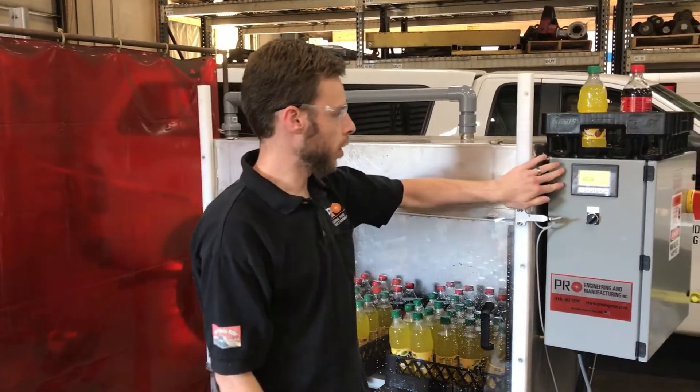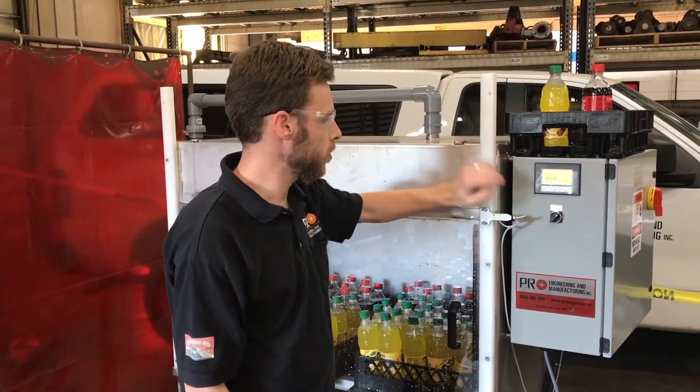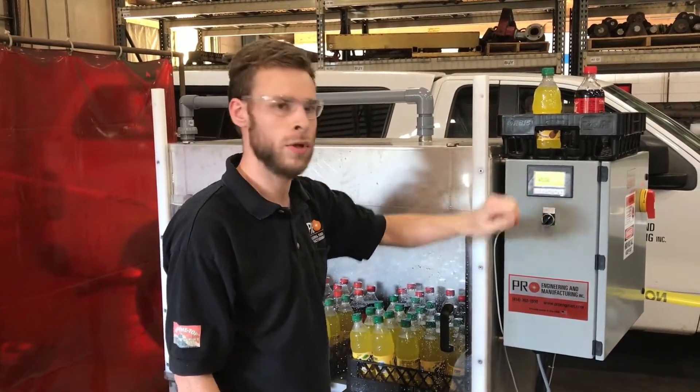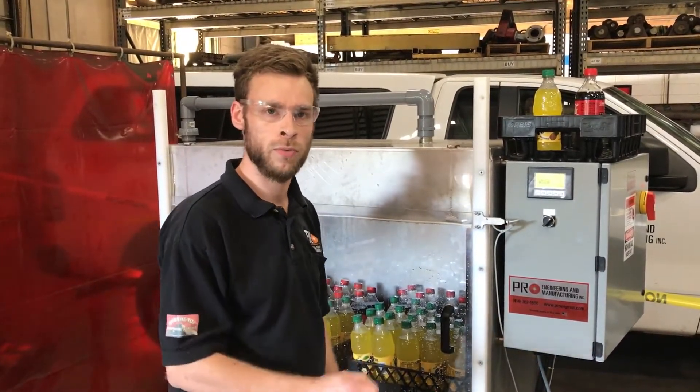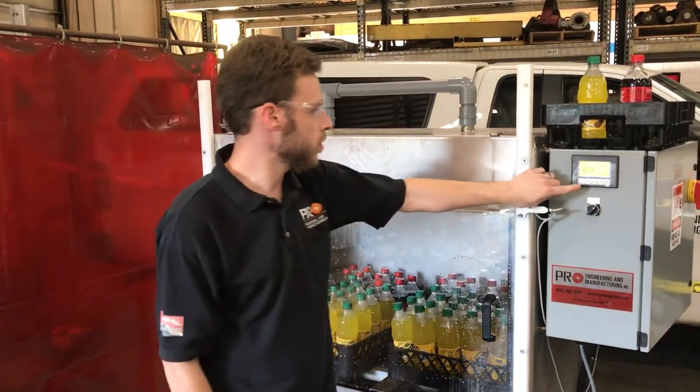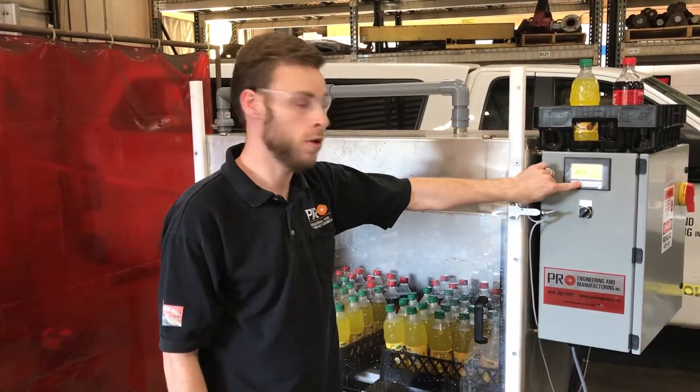We have an optional HMI display, which is backlit. There are five buttons: manual, start, stop, reset, and recipe. There are 10 programmable recipes in the display itself. To start the machine, simply press the start button once you've selected the recipe that you want to run.